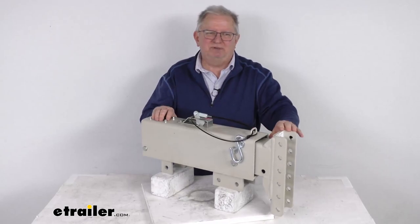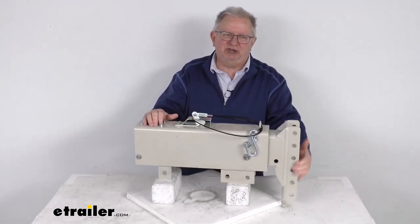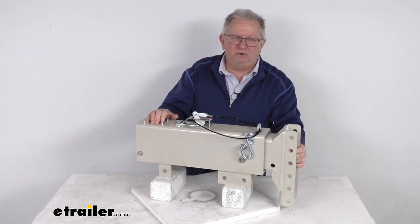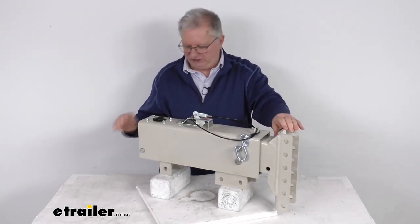That should do it for the review on this Demco 12-inch adjustable channel-down hydraulic drum brake actuator with the 20,000 pound gross towing weight capacity and prime finish. Thank you.